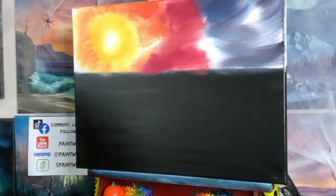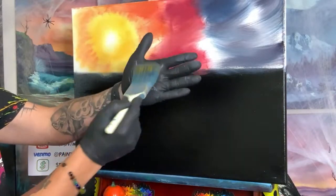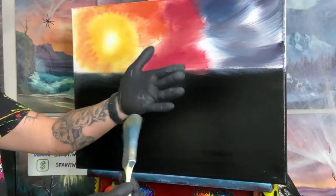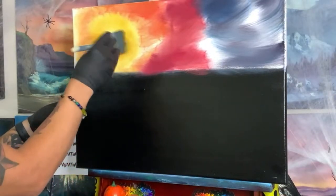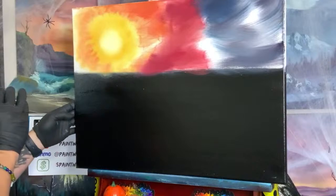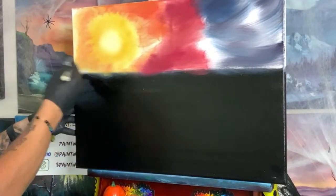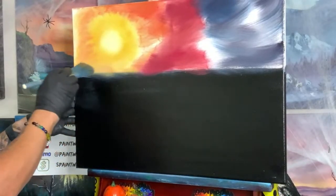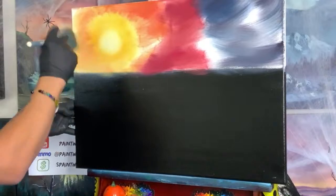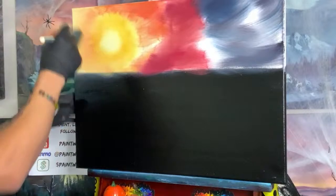Now we're going to dab off our one-inch brush and grab a two-inch brush so we can work a little more easily. This is the one we prepped the canvas with, so it's still slightly wet but mostly dry. Let's go into our brightest section over here and start to mix that up so it's nice and bright. I'm going to come over here and start to mix these colors together, start to pull them out — slowly taking some of the yellow out, taking some of the orange, pulling it into the center.